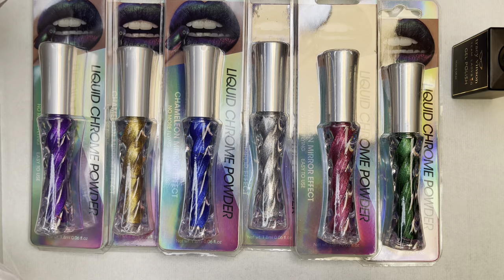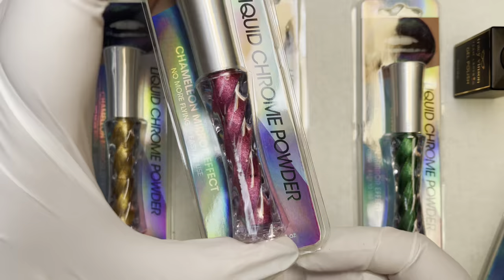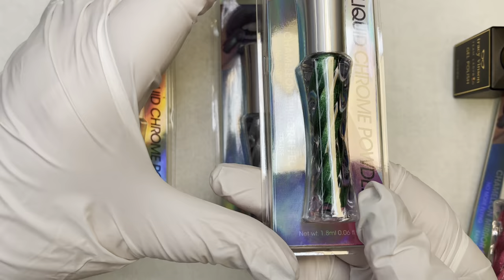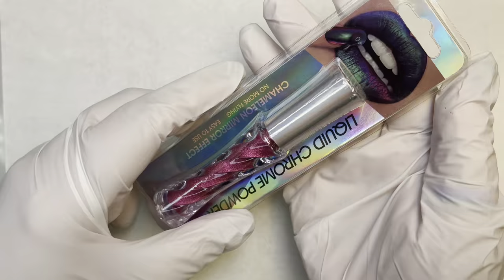With the chromes, let's look at the colors we got: the first one, a purple chameleon liquid chrome; then deep blue chameleon chrome; magenta chameleon chrome; emerald green; silver — this one's my favorite — and then a gold chameleon liquid chrome.